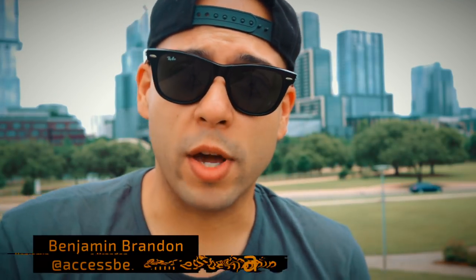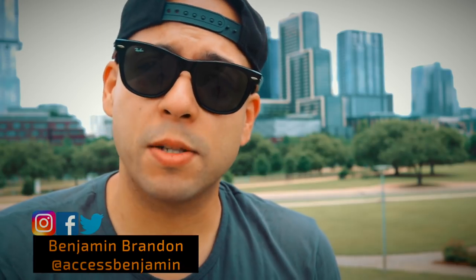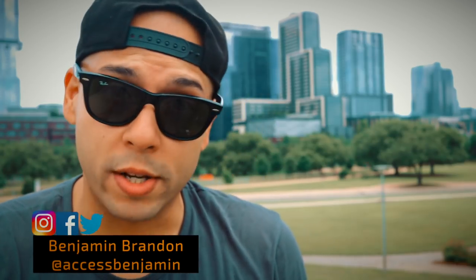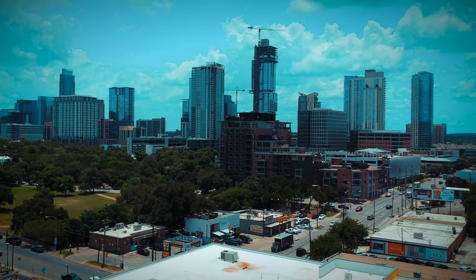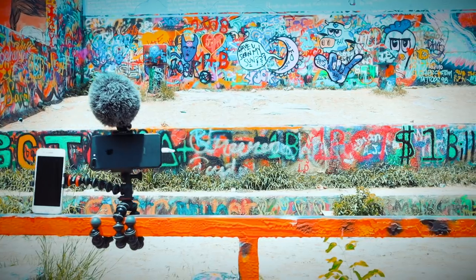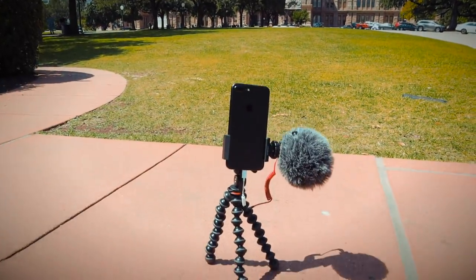Salutations everybody and welcome back to my channel. If you're new here, I'm a professional videographer that supports the small YouTuber community to make better quality video. In addition to that, I make these gear films that showcase the products that will totally enhance your video quality. Today, I'm here in the beautiful city of Austin, Texas to showcase the Joby Mobile Rig GorillaPod. So if you're a badass mobile content creator or filmmaker, this is totally the product for you.